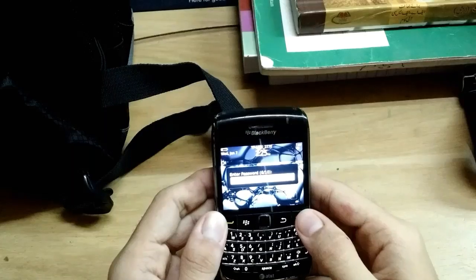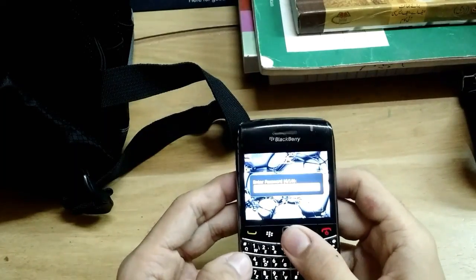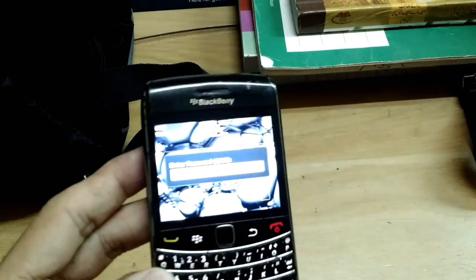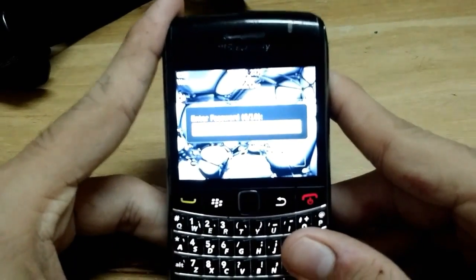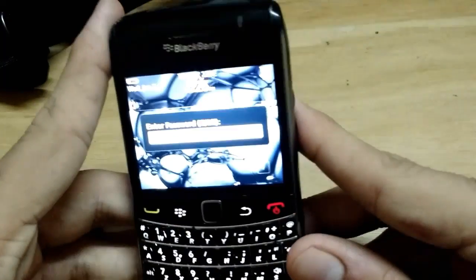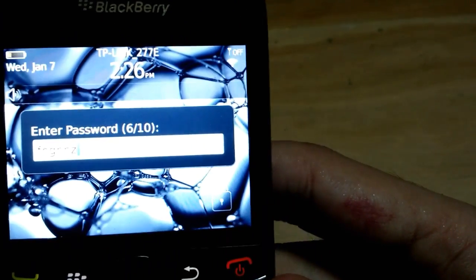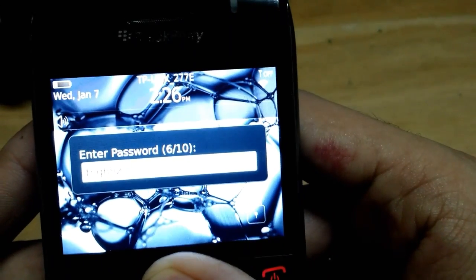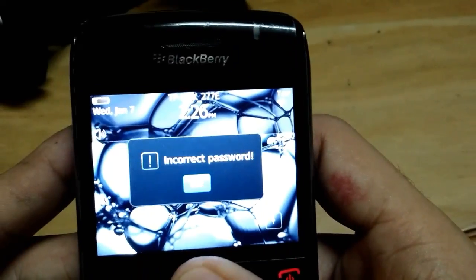To unlock this phone, you have to enter the wrong password — like I'm doing now. I'm making sure it's visible on camera. Sorry for the audio quality of this video. You just enter the wrong password, as you can see here — I'm entering the wrong password and it says it's incorrect. I'm going to do it again.